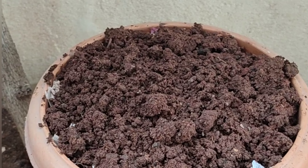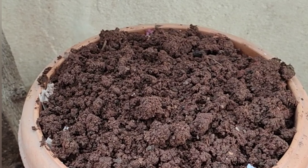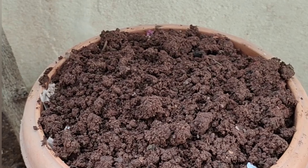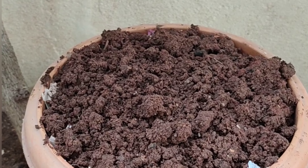If you want to make a small size compost, you will be able to do so. If you want to use this process for outdoor plants, you will be able to get a little better result.